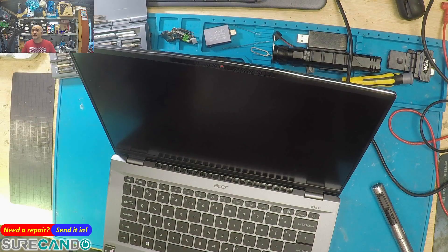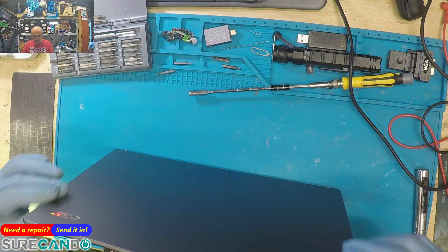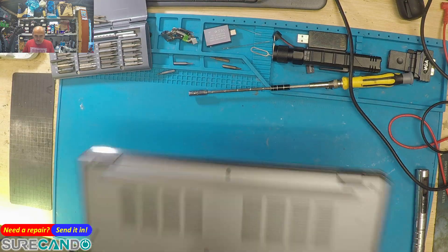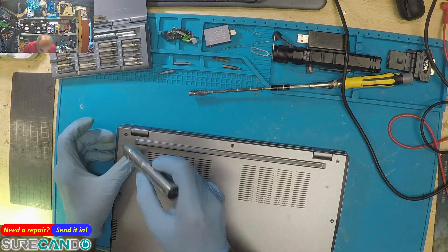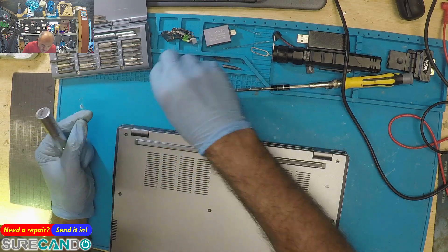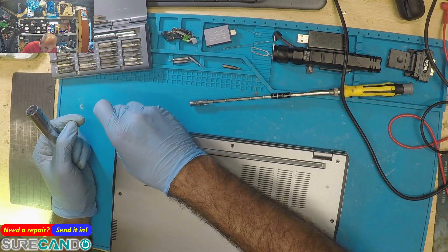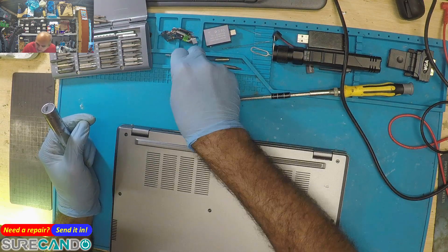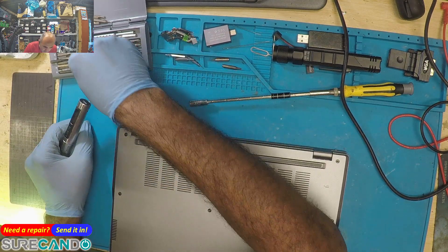This is the Snapdragon X Plus with a 120Hz screen, and they want a screen replacement. We've never had a Snapdragon in the office yet — first time for everything. This will be a first for one of these. Looks like Acer is being Apple about it.